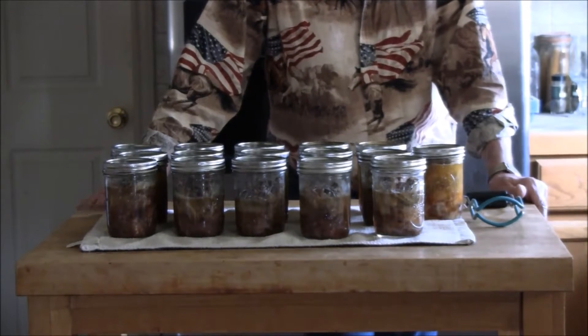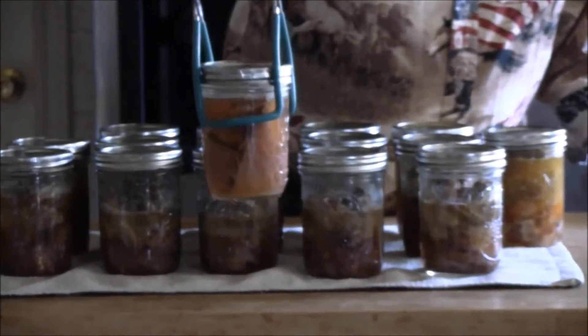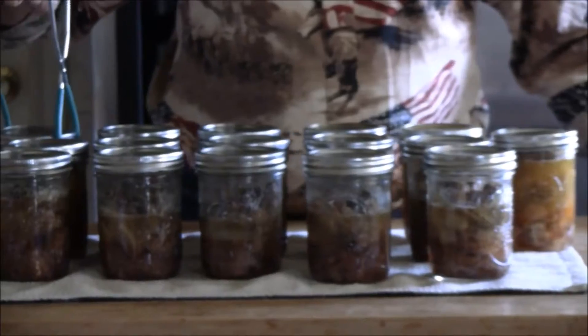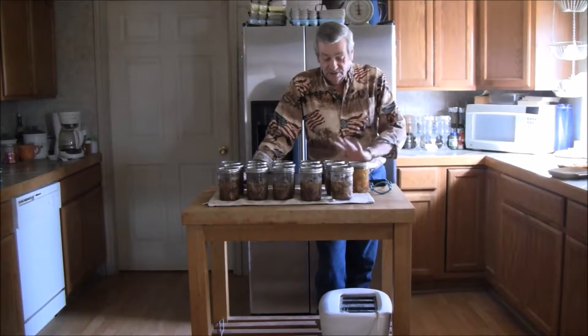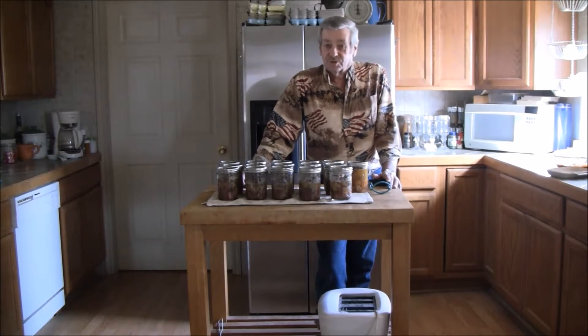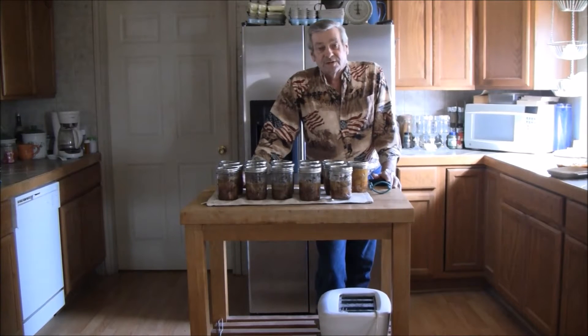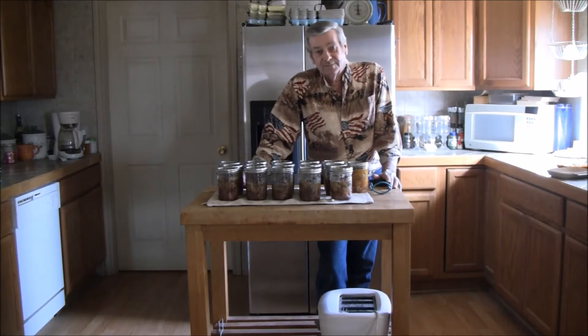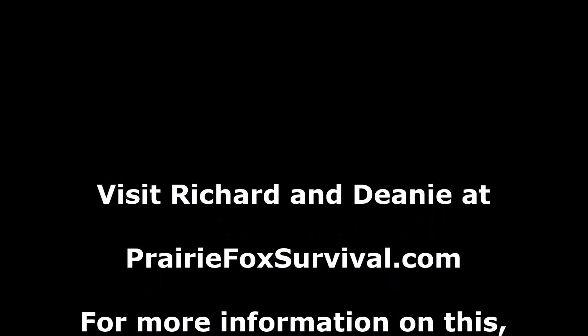I'm going to see if I make a video of it. All the other meats you see make their own juice because it was a cold pack, but with the ham it was already cooked from the store, so you do have to add water to it. I want to thank you for coming to PrairieFoxSurvival.com and I look forward to seeing you next time.